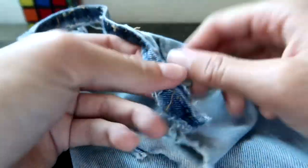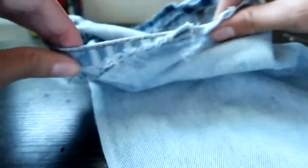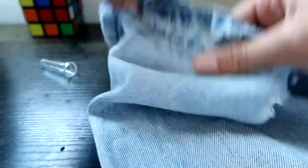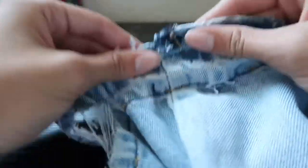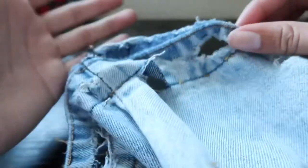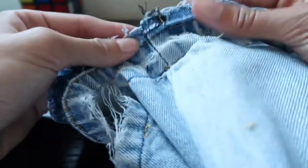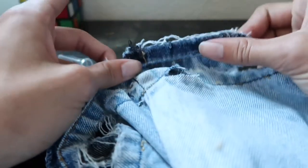Alright y'all, we are finished cutting the thread. I did thrift these pants so they came a little bit ripped up on the bottom already. But basically, after you rip your threads you're gonna want to iron the parts of the jeans flat. Once you use the seam ripper and cut all those threads out, it should look like this — you rip the threads, flap it out like this, then iron it.